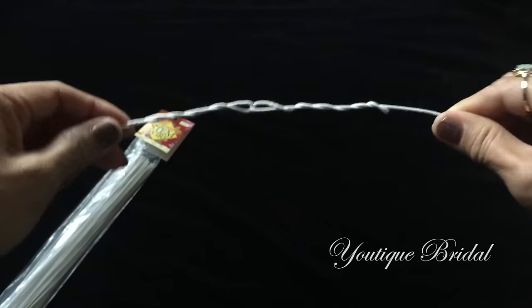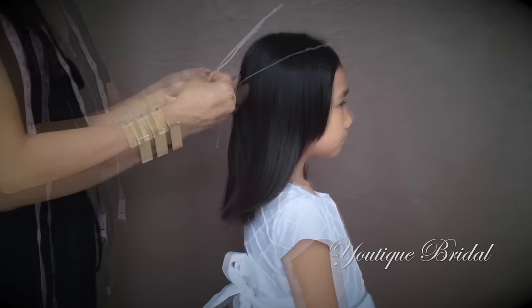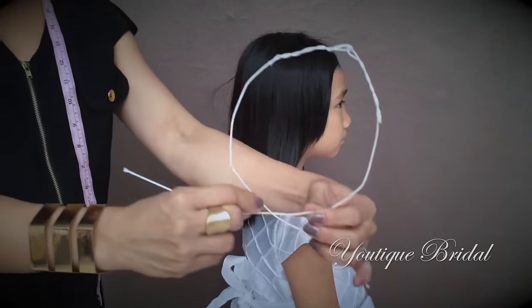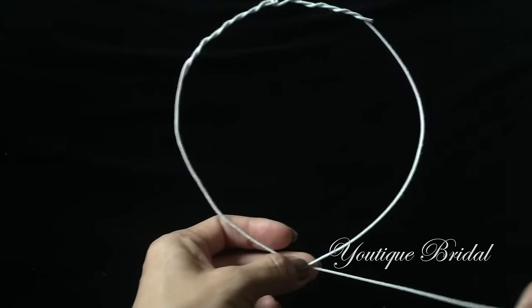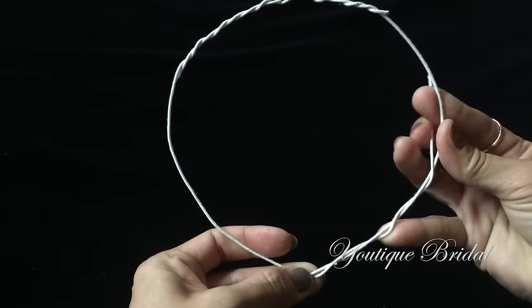Next I'm going to place it on Alicia's head to get a custom size fit. Once I get a comfortable fit I'm going to keep the wires crossed, then I'm going to interlock it by twisting a wire on one side and then repeating the process on the other side.